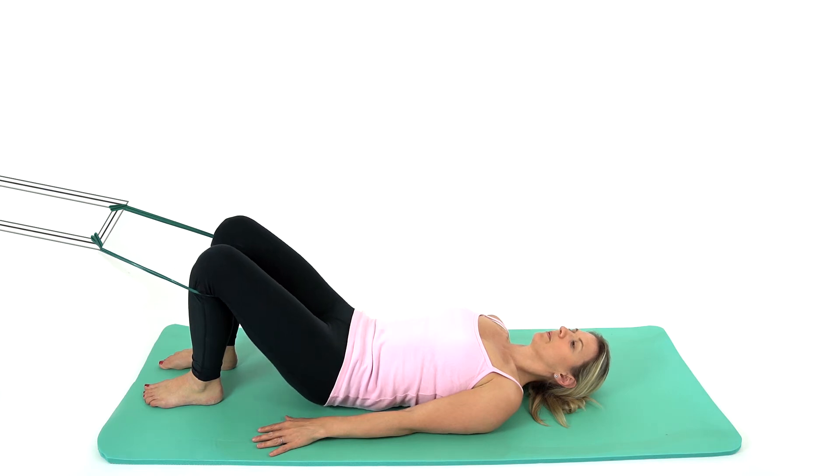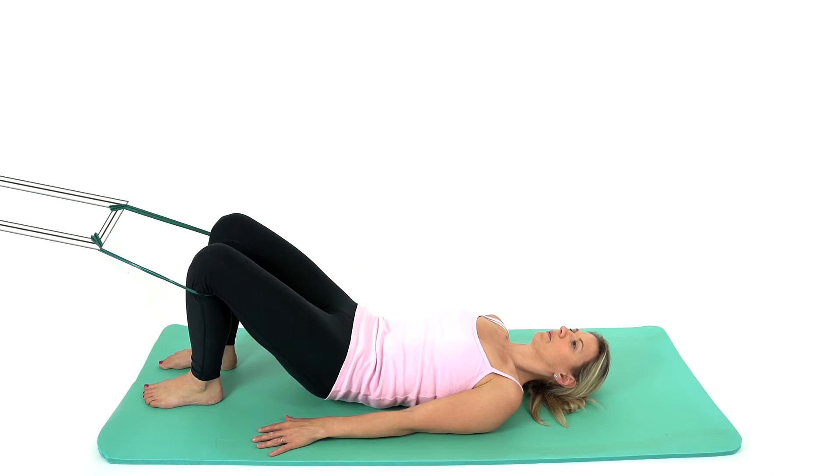Adopt the supine start position. Loop an exercise band around the upper calf muscles just below the knees and attach it to a sturdy pole or table leg.